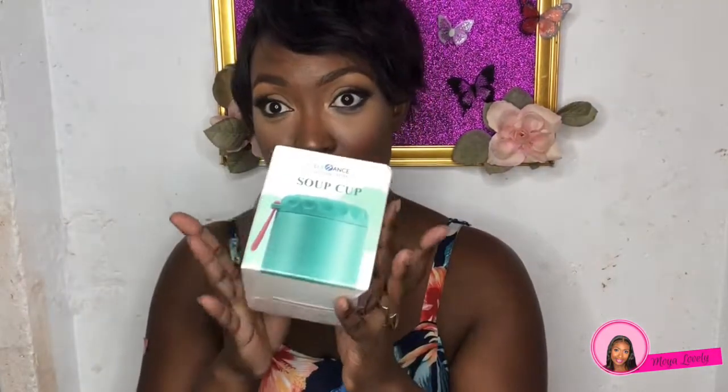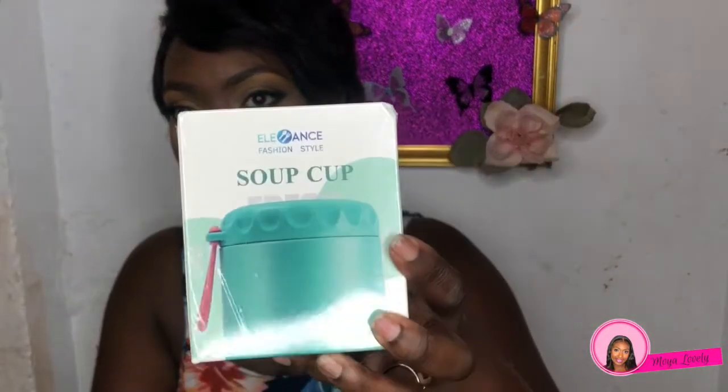Last but not least is this soup cup — this is not beauty related, but I'm still a mom. I got this thermal cup for my baby so I can keep his food warm on the go. I'll put hot water in it first while I'm getting the food ready so the container stays warm longer. It's a nice turquoise-green color and I can't wait to show him and my partner — I didn't even tell them I ordered this.